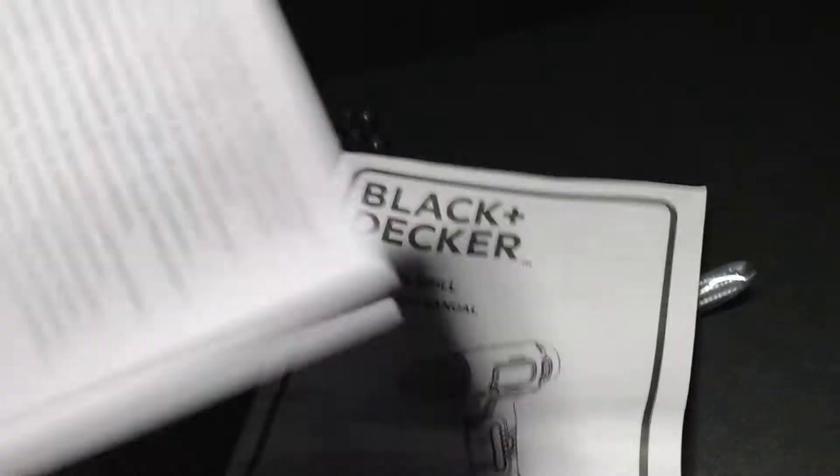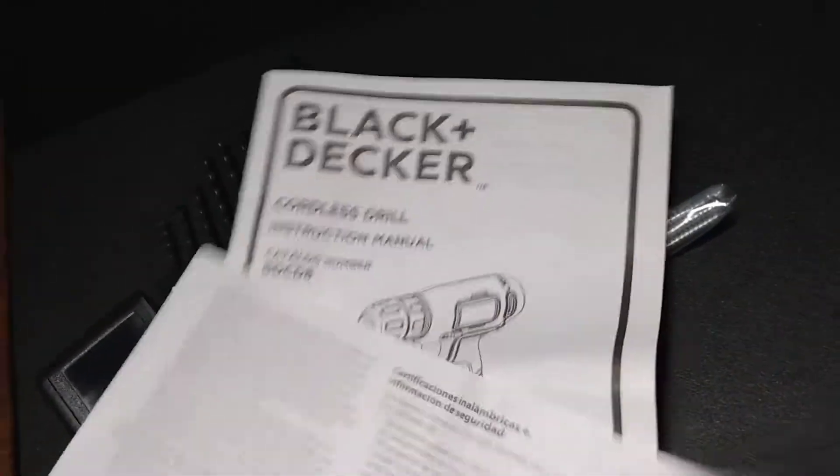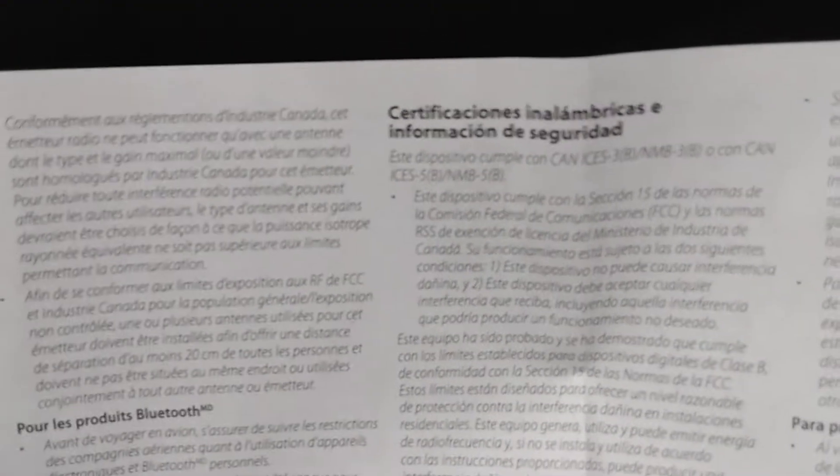You also get a warranty guide, so we got our certificate and safety information. These are the languages that it comes in. So this is what we got.